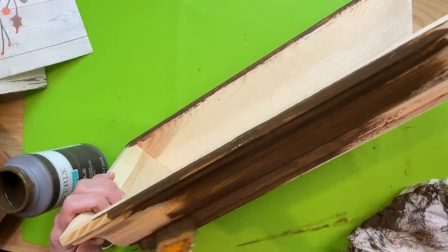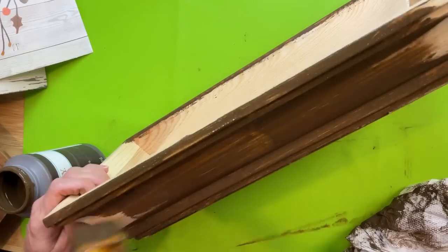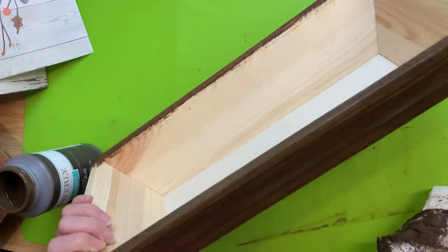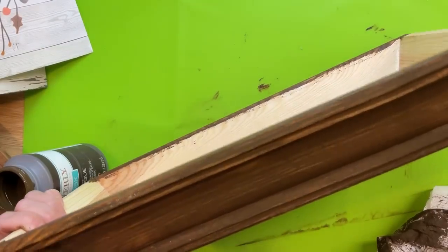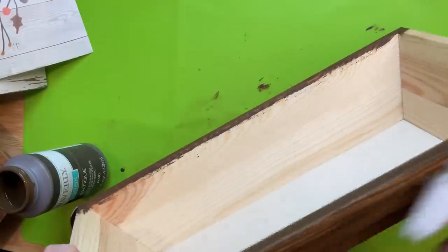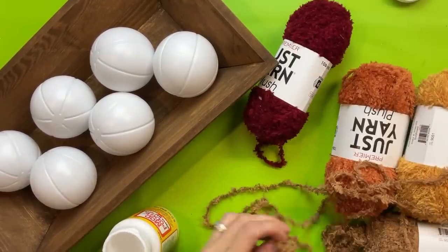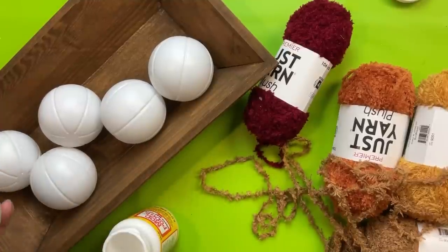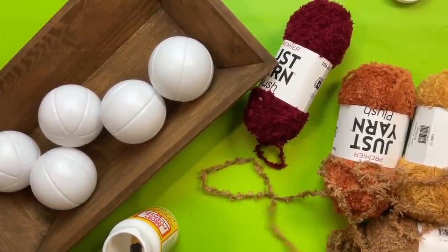Then wiping off the excess — if you've watched my channel for a while, you know I love this dark stained wood look. But you don't have to use this exact container; use what you have on hand. I bought two packs of three plastic baseballs from Dollar Tree, and I could not resist this fuzzy yarn in burgundy, tan, orange, and mustard.